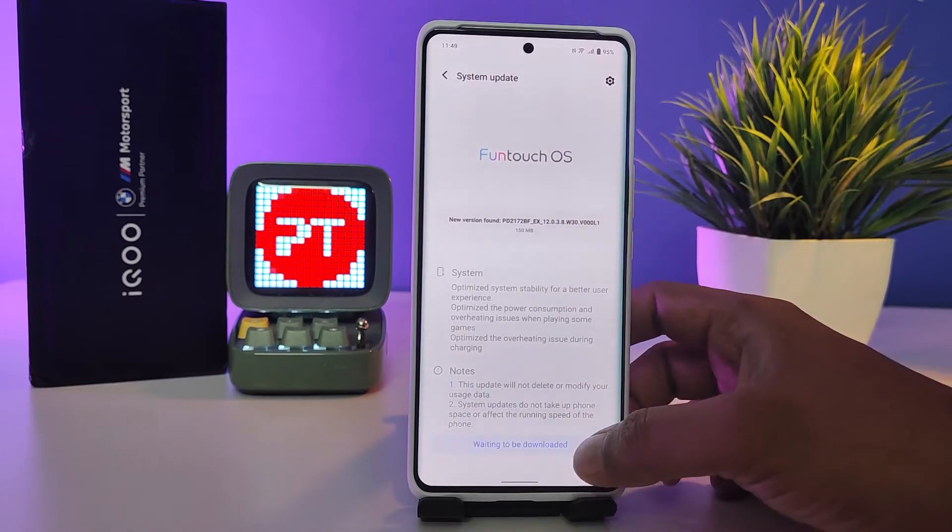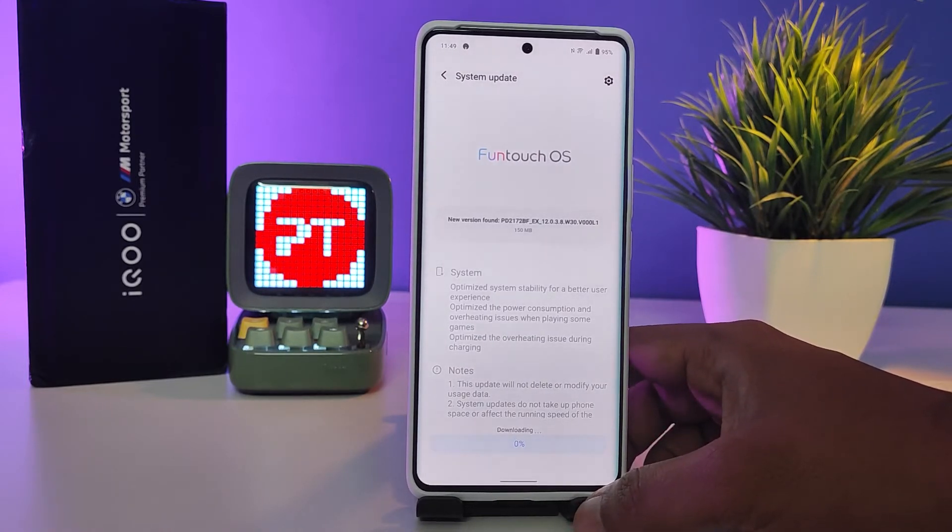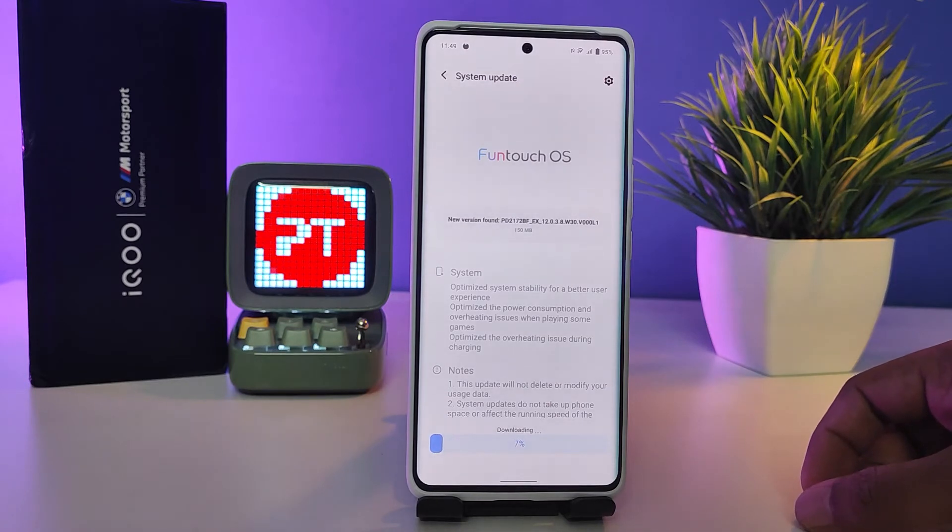Click Download and Install, so wait for a few minutes to download. The download is now starting.